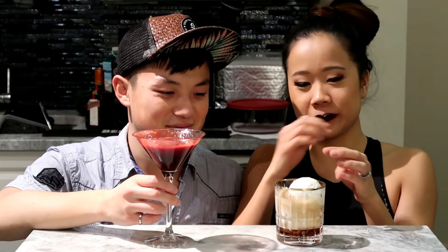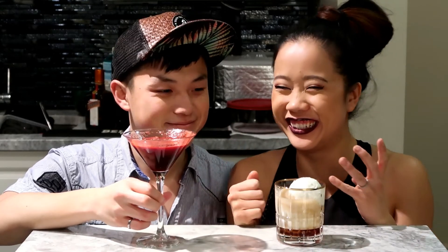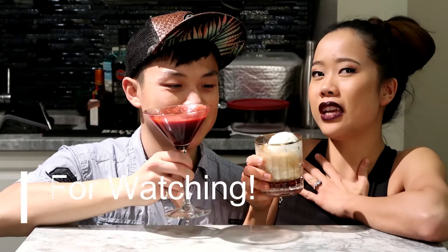Alright, that is all for today. Thanks for joining us on this special Star Wars themed cocktail episode. Don't forget to like and subscribe for more videos, and click the links below for our previous videos, our alcohols list, and other cocktails. Remember: you will never succeed if you're afraid to try, so try, try, try — be adventurous my friends, and drink responsibly!